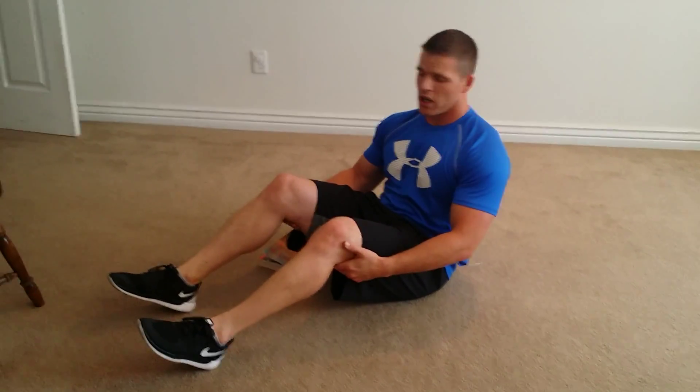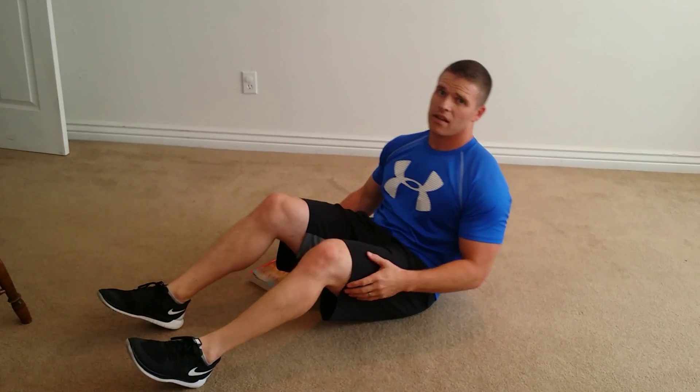This is the alternating moon crunch. If you have a medicine ball, basketball, anything like that, that'd be great.